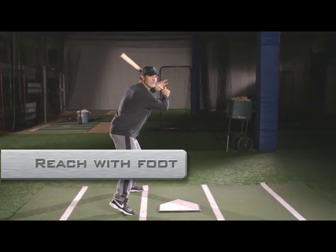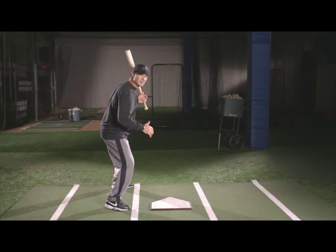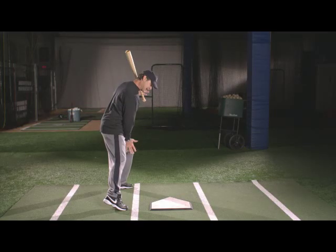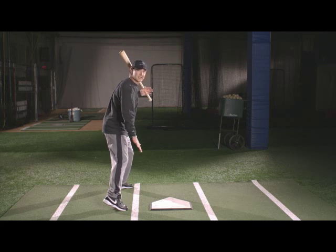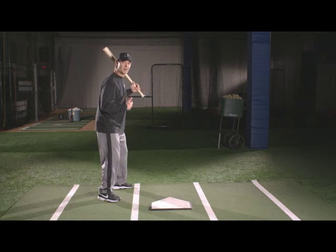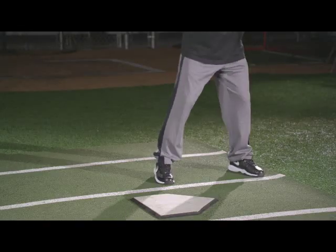I want to reach with that front foot. If you watch my foot, it's not a push forward with my head and the whole body going forward — it's a reach with my foot. I've left my weight still on the inside of this back leg, and I've reached out with my toe. You don't see me reaching out and landing on my heel, which pushes me backwards, or diving in my shoulder.